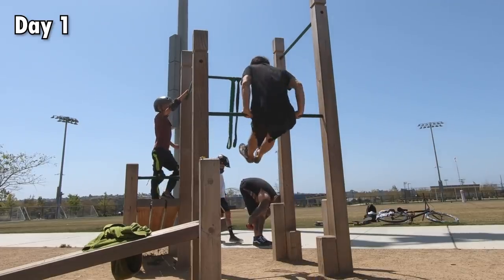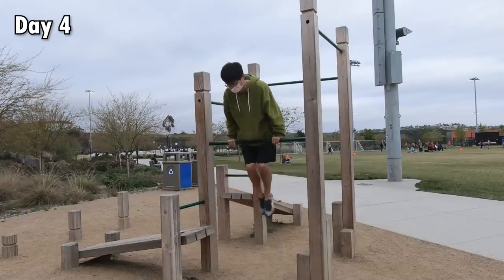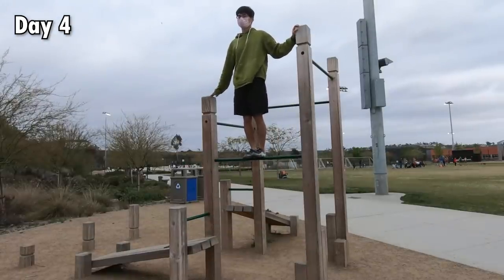At the end of day one, I was able to get up with one of my feet touching the bar. On day four, I was pretty comfortable getting up with one foot touching the bar. I decided to climb up the bar and get the feel of what it was like to stand on the bar.